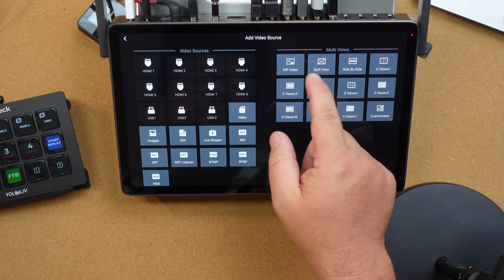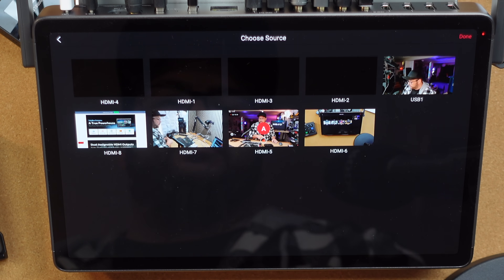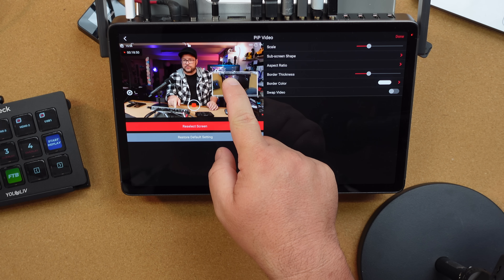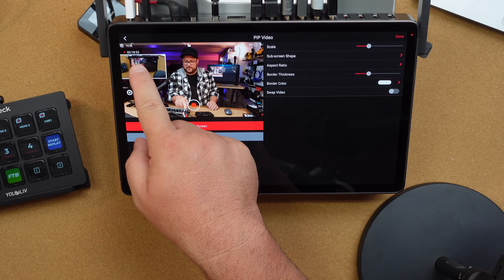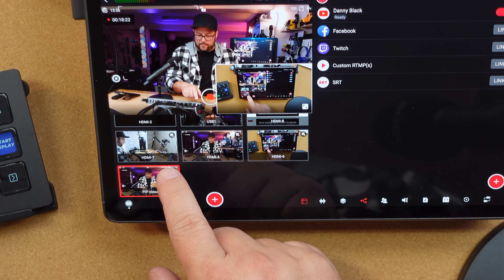If you want to do a picture-in-picture, you pick your two sources — say this is the main source and the overhead is the side source. You can change the scale to make it smaller, and you can even drag it around on the screen to position it wherever you want. You can save that scene, and if you get a scene just right but want to tweak it slightly, you can replicate the scene, which makes it really easy.